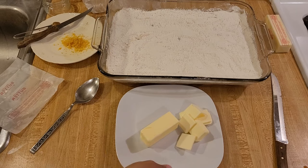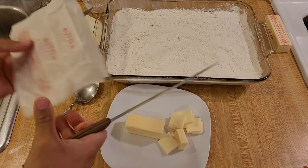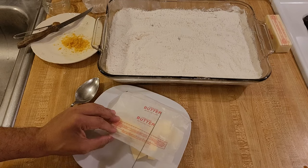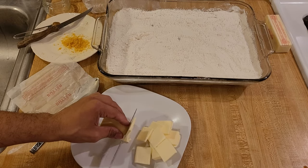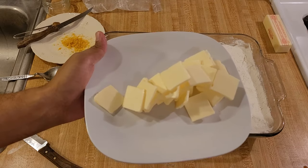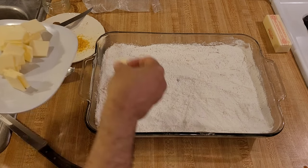Now it's time to cut the butter. I'm going to start off with one stick and cut it into fairly small pieces — about three pieces per tablespoon. This is a lot easier if your butter is cold, so keep it in the refrigerator until you're ready for this step. I cut it into small pieces because I want it to melt as evenly as possible across the top of the cobbler.